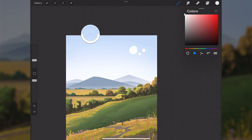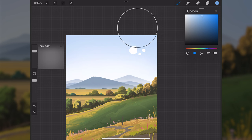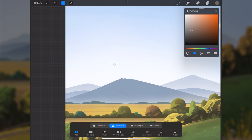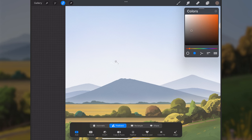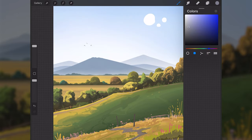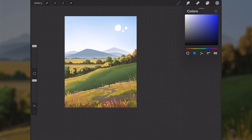I'll go down to layer one, sample the blue sky color, make it more saturated, and use an airbrush to paint in the top right corner of the canvas to get more color in there. Then I'll make a new layer above everything and draw in some bird shapes using the selection tool and paint those in.